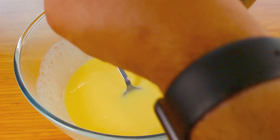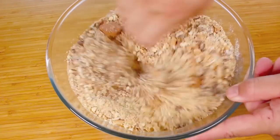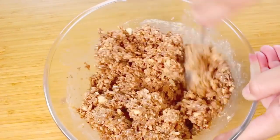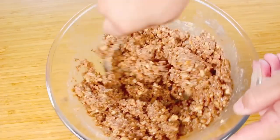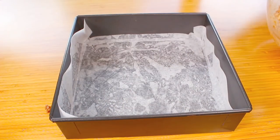Now pour in the dry ingredients and give it a good mix until everything is well combined. Once all the ingredients are coated in the liquid mixture and it's getting really hard to mix, that means it's ready.